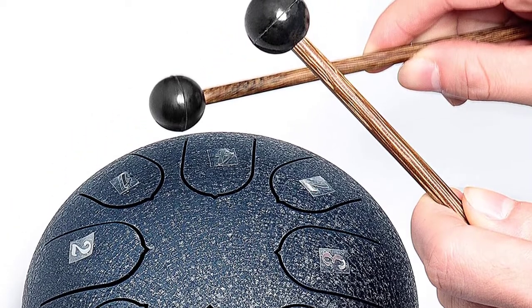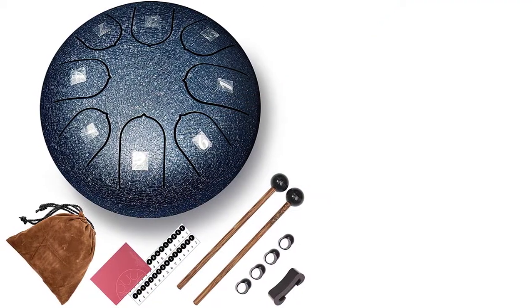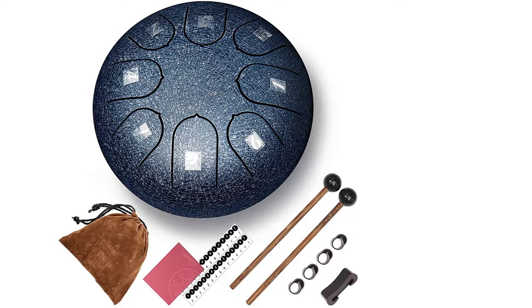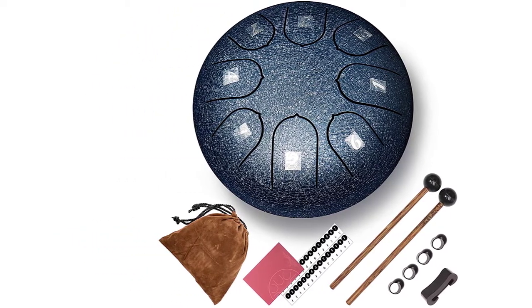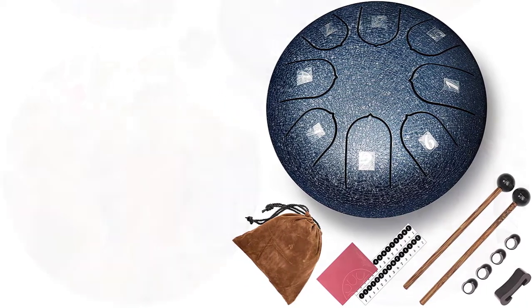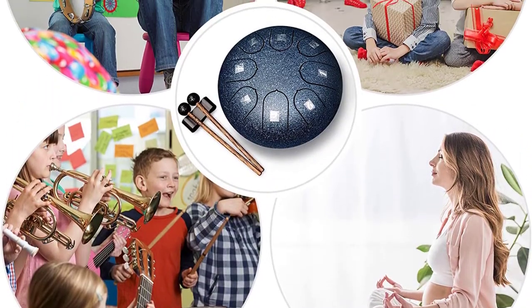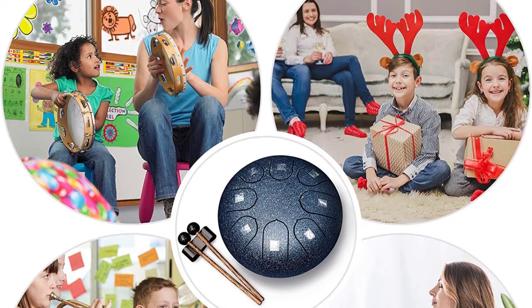You can take this drum wherever you go thanks to its portable design and included carrying bag. It also comes with various music scores, so even novices can play music according to their needs. Notably, black dots below the numbers signify low notes, while black dots above the numbers stand for high notes — simple to learn.